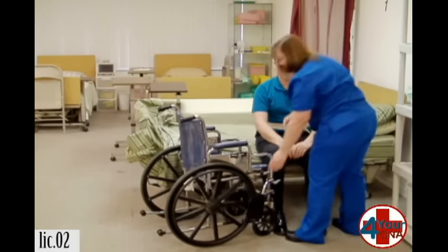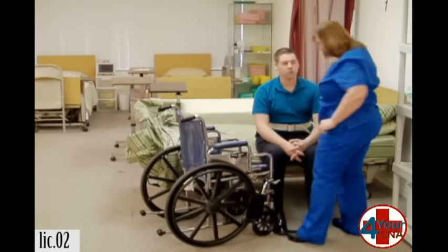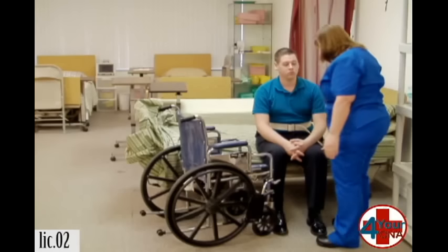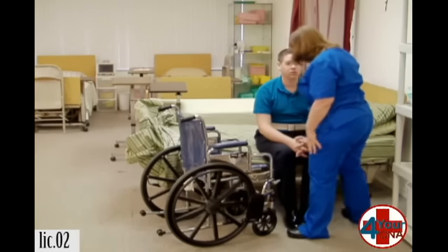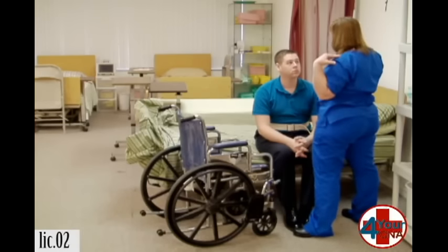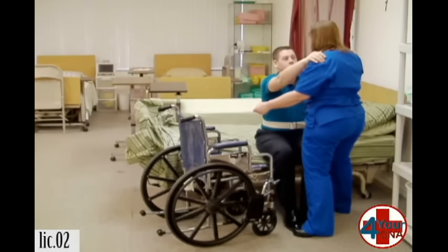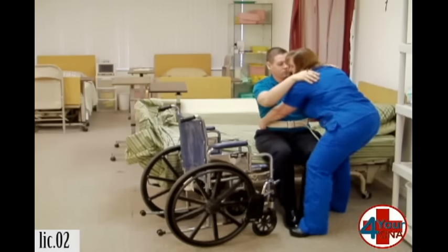I'm going to bring the wheelchair a little closer. If you can put your feet together for me. I'm going to put one foot in front to keep your legs from slipping out. On the count of three, you're going to put your hands up here. I'm going to lift you, turn, and we're going to sit down in the chair, okay? Ready? One, two, three.